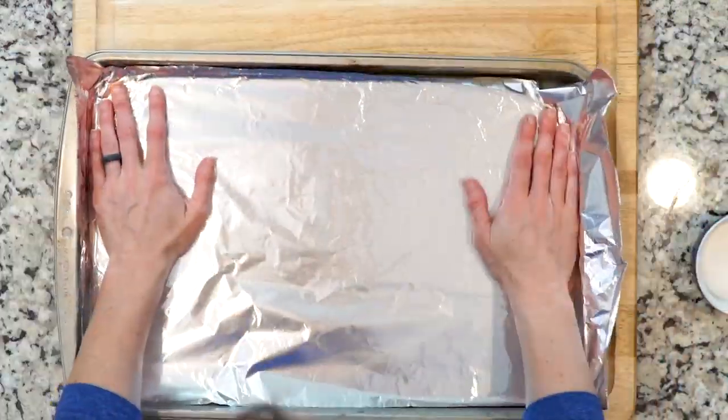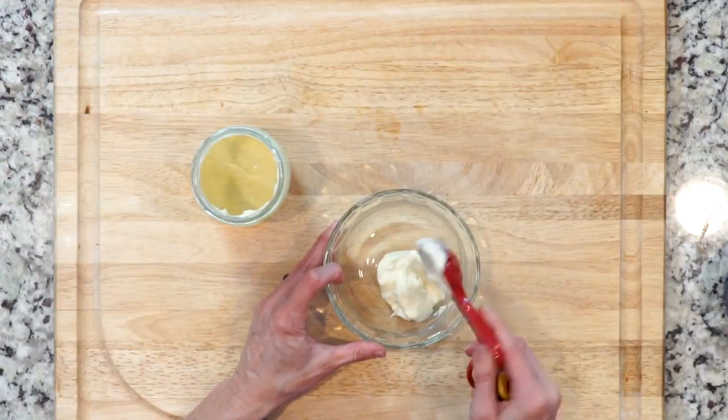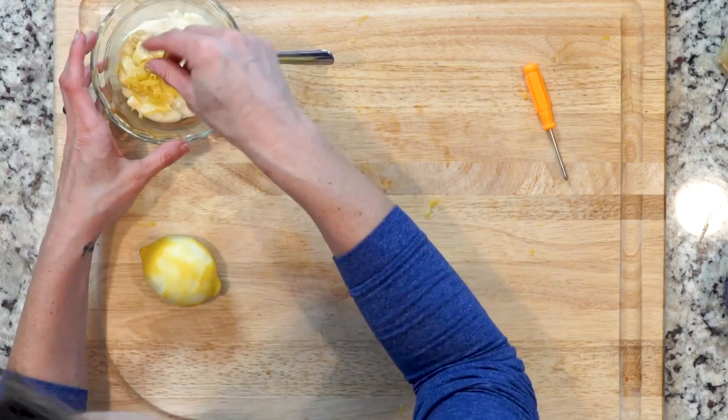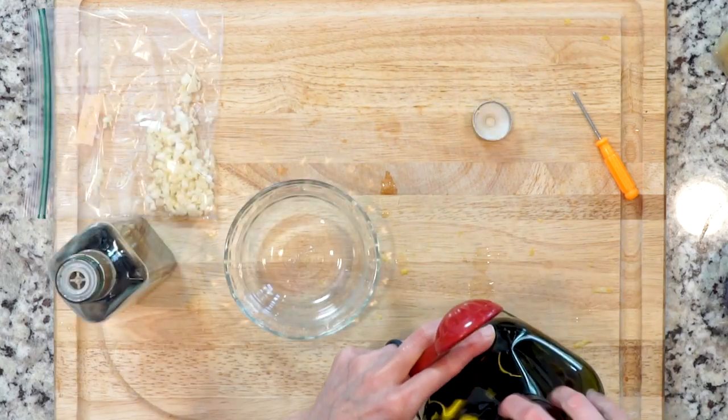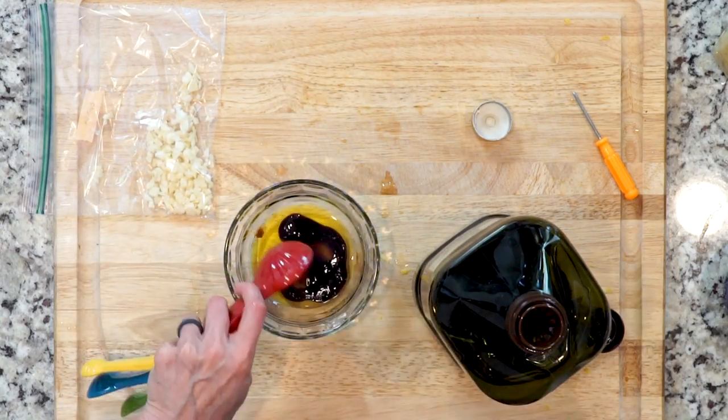While the artichokes are cooking, heat the broiler and line a baking sheet in foil. Then, in a small bowl, mix together the mayo, Dijon mustard, and the juice and zest from one lemon. Set aside. In another small bowl, mix together one tablespoon olive oil, balsamic vinegar, and garlic.